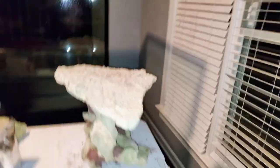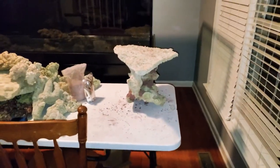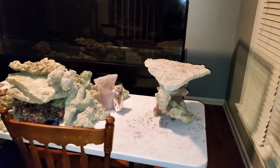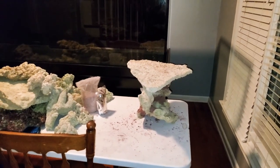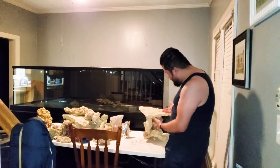We'll see. I still have a lot of rock left after using the cement. This is going to be a long project because I'm not in any hurry, and we'll go from there.